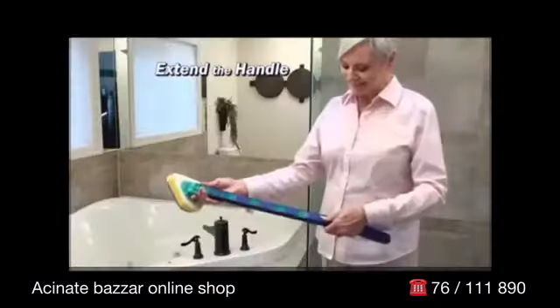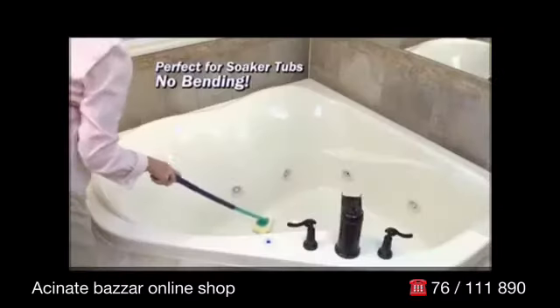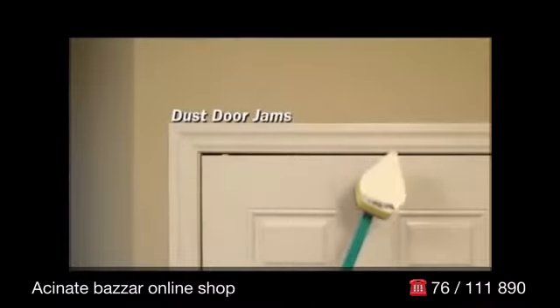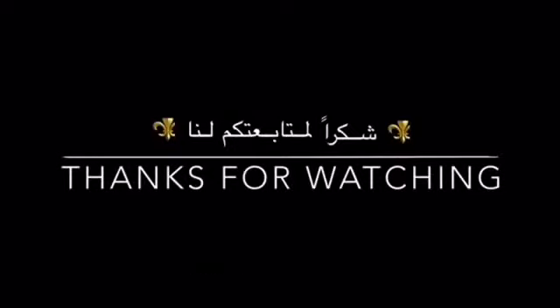Reach around toilets with ease. Extend the handle to the length you need — perfect for soaker or Whirlpool jet tubs. Dust door jams, get in corners on kitchen floors. No mess, no stress.